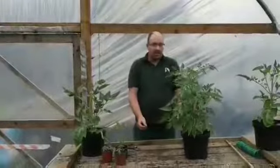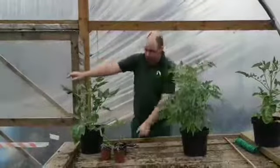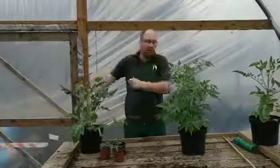So basically you've got your vertical stem, you have your branches out that you want to keep, and then you have shoots that come out at about a 45-degree angle off the stem — these here are the ones we're going to nip out.